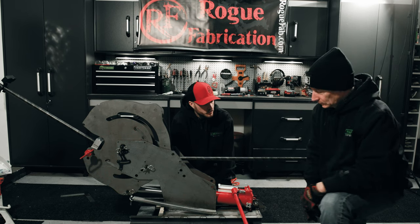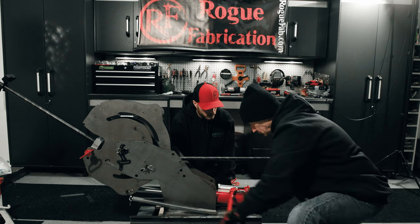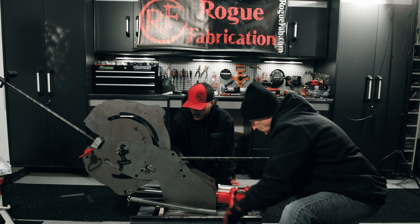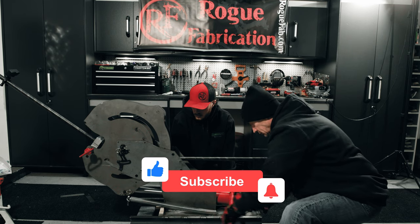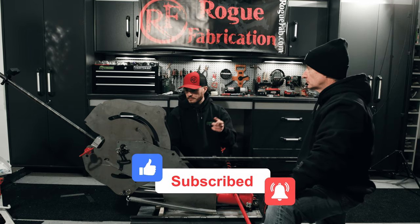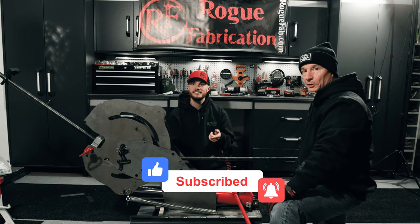Big Bob, do the honors — see if we can pump it up. That feels good. You have pressure through the whole stroke. 100%. We are in the game now. That's as far as we're going to go in this video — let's get back to the actual episode.